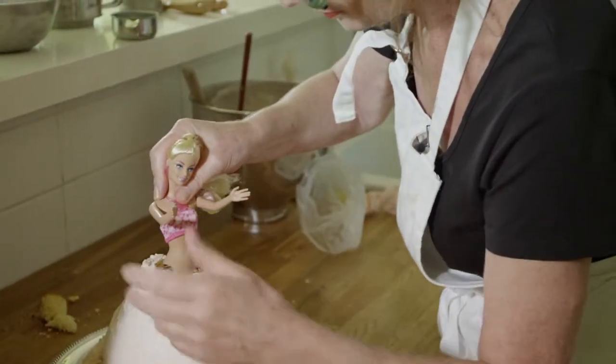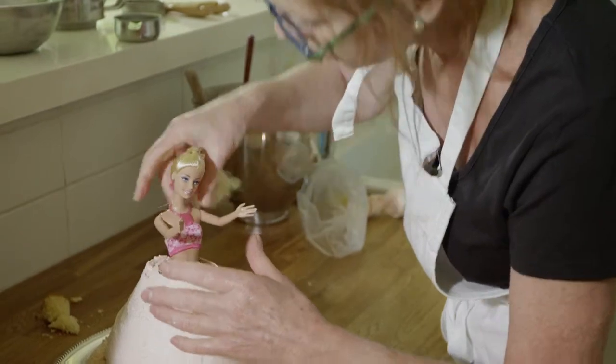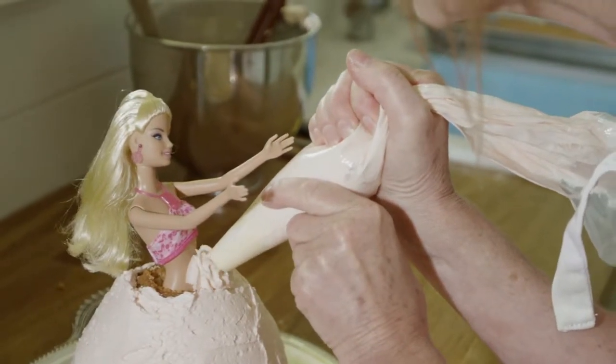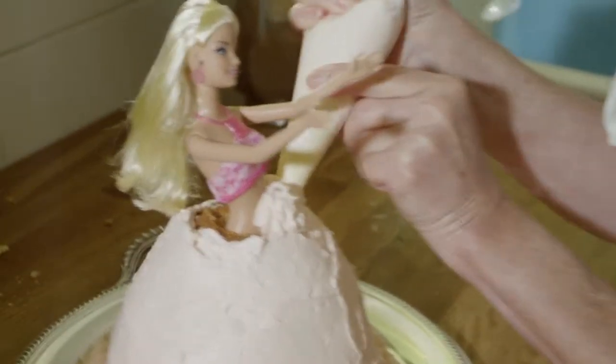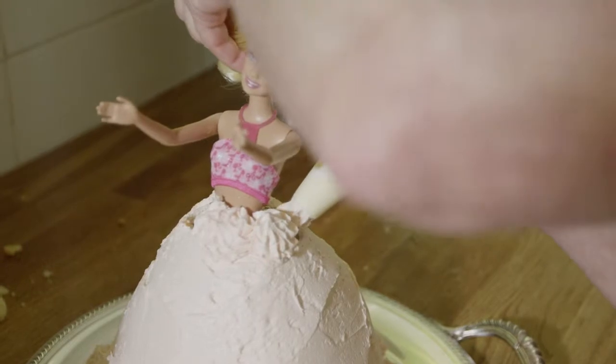Putting Barbie into her dress. This time I'm going to build the top of the skirt up just with a series of tiny little rosettes. I'll have to hold Barbie's hair up.